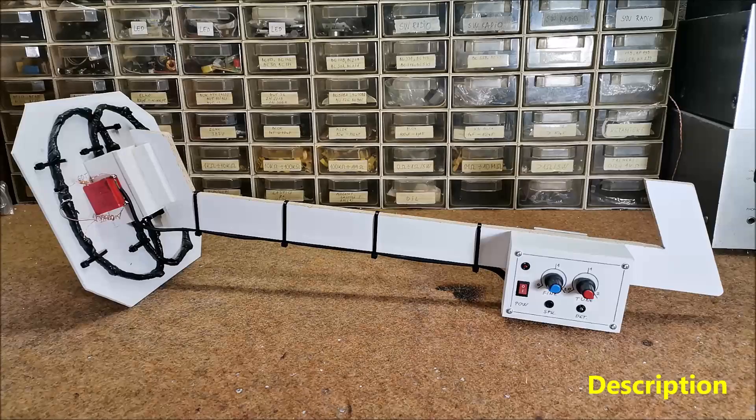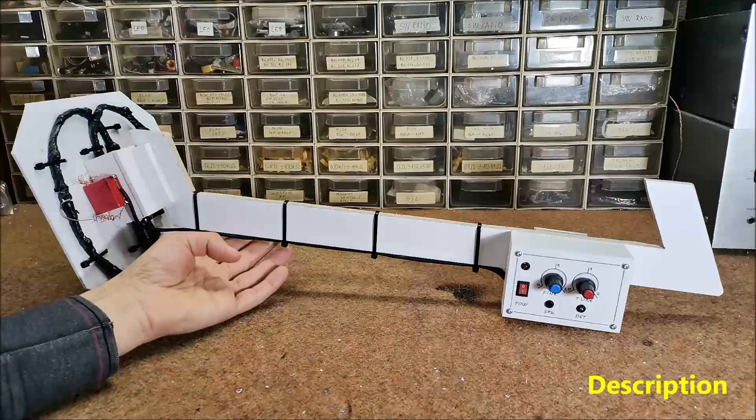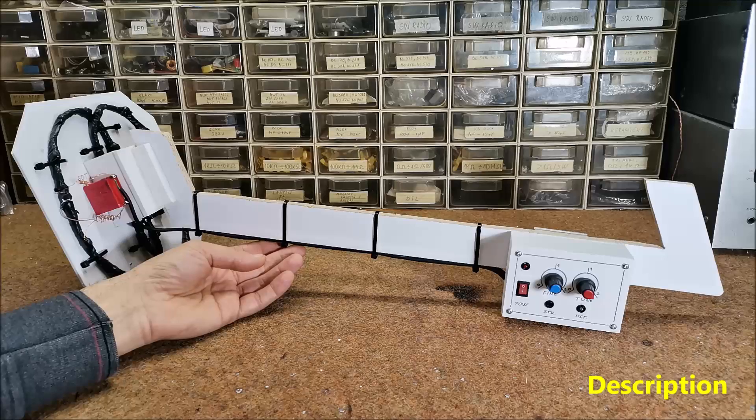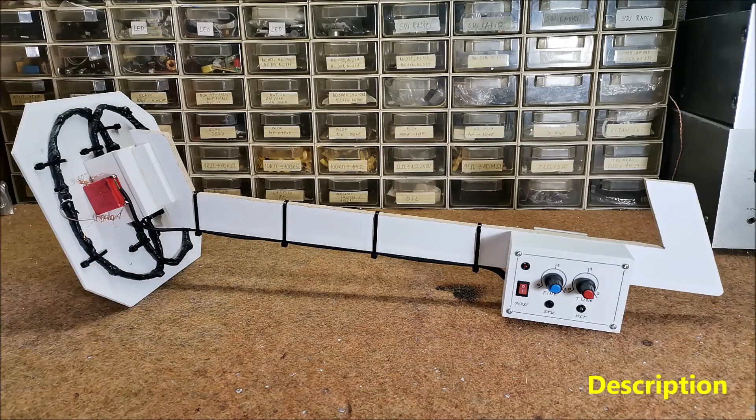In a few of my previous videos you can see the making of different types of metal detectors. In terms of detection capability, this detector is the most sensitive, but it also has big advantages. The advantage is that it is a standalone instrument that does not use a smartphone, as one of the previous ones that has a sensitivity closest to this one.